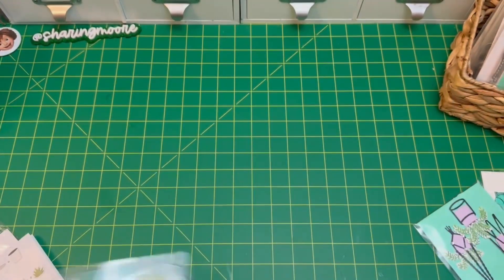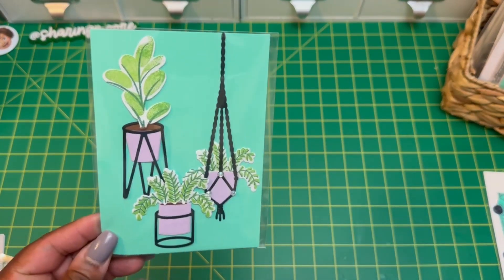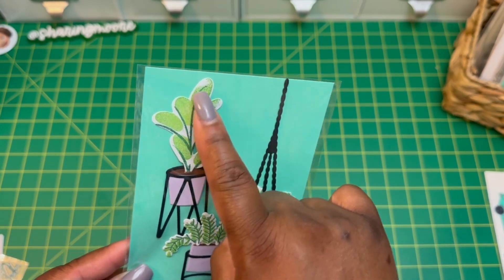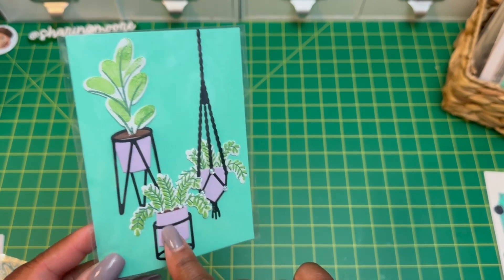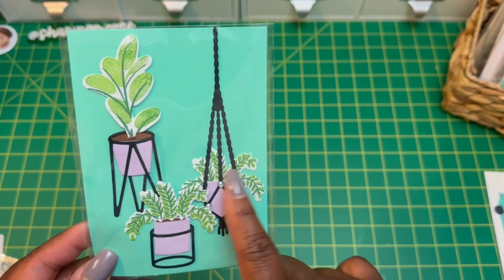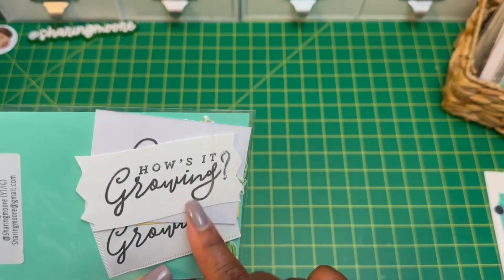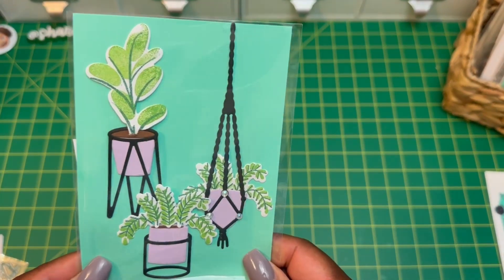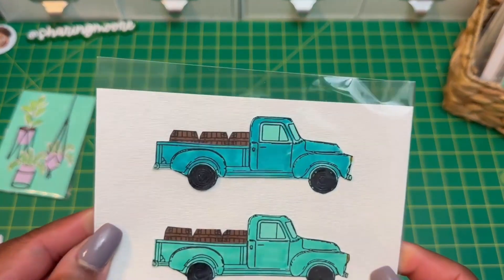I just created some simple embellishments for a pen pal collab that I'm in. You have to do the dual stamping — the layering stamping — and then you cut out the pot. I cut it out in three colors, the hanging basket as well. All of the plants are two different stamps, and then I just stamped this one sentiment. There are some extra plants and stuff in the back, so I'm packaging that up for my pen pal collab.